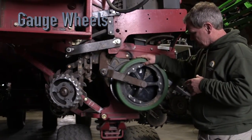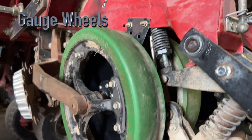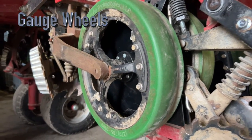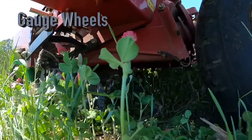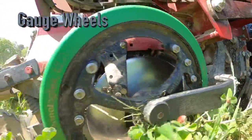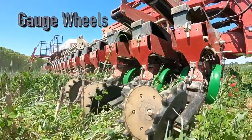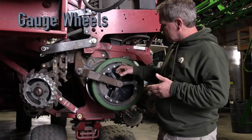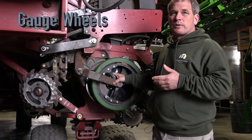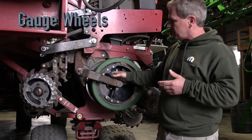Moving back, we started out with OEM gauge wheels — they were a little wider, about four inches. The problem was, since these are narrow rows, it's hard to get the gauge wheel riding on soil consistently. So we went to narrower, tougher ones and switched to spoked arms. Sometimes conditions are a little wetter than we'd like but we still plant, so the spoked design helps keep them clean.